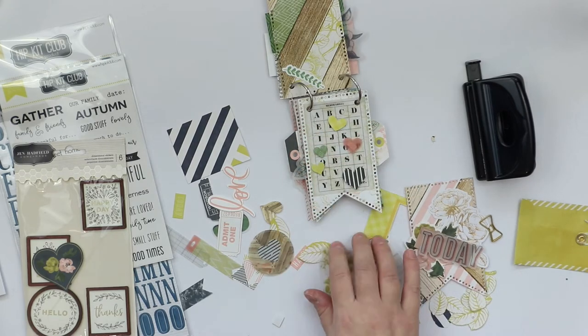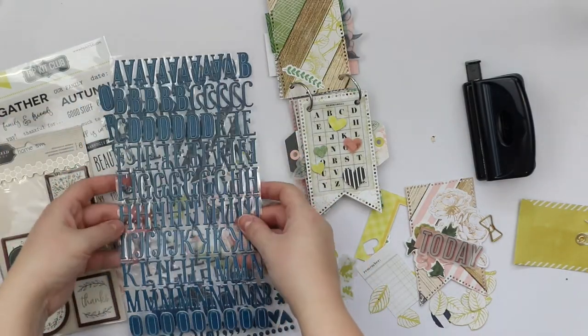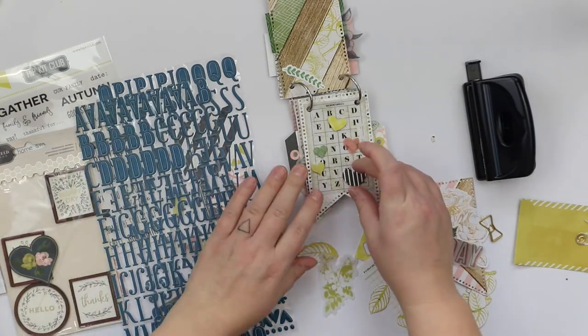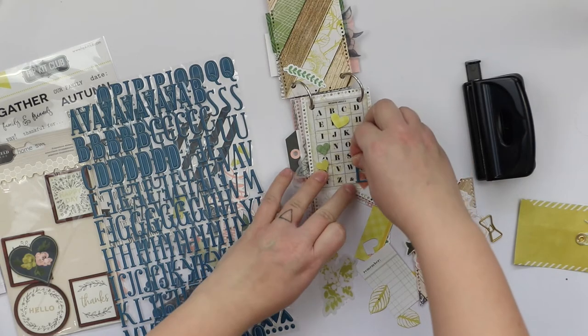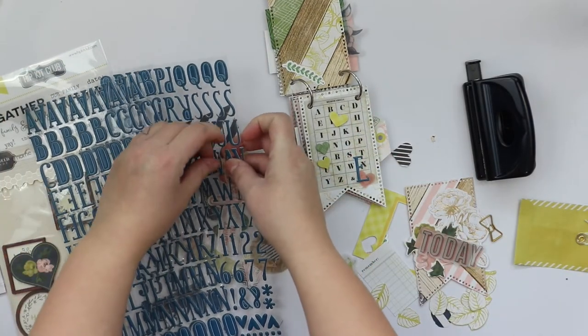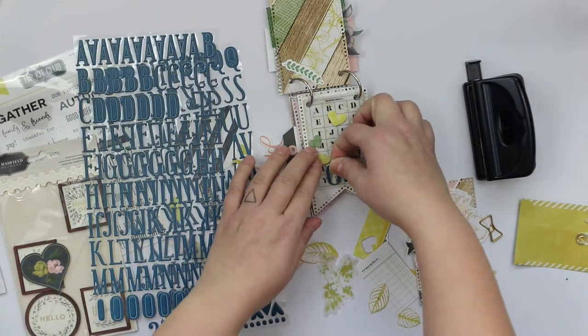I don't know, should I call this a book or what? But right now, after I have done it, created it, and photographed it, it's on my office table at my workplace — hanging there and looking good. At least my colleagues are saying it looks good.